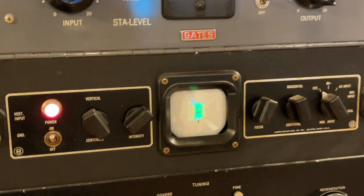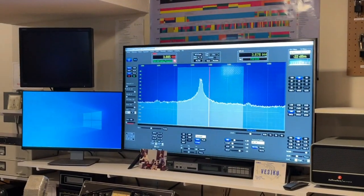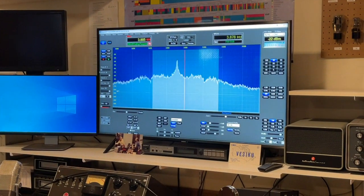Modulated by a pair of 810s. Testing audio: 1, 2, 3, 4, 5.